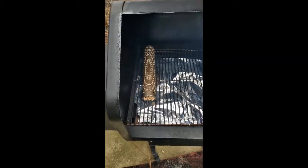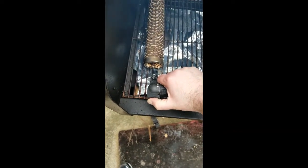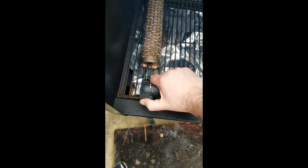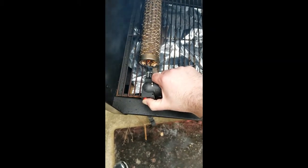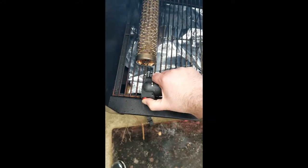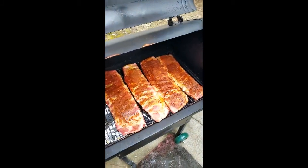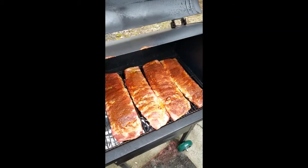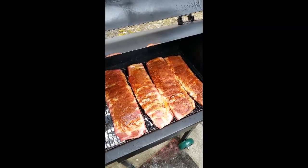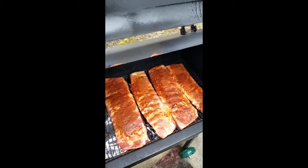We've got the smoker through the startup stage. We're waiting to get to 150 degrees before we set the temp to 250. I'm lighting the amazing smoke tube using a butane lighter — this should burn for four hours, which is perfect for the ribs and should give it some extra smoke flavor. The grill's up to 250. We've got our four racks of ribs on and the smoke tube going. We're going to come out every hour, spritz with a little bit of apple juice. Should be done in about four hours, then we'll sauce them and let them go for another half hour to an hour.